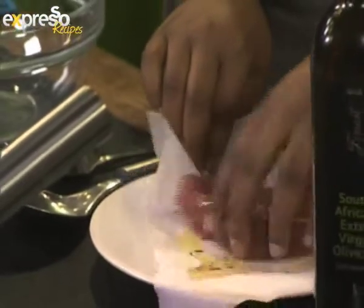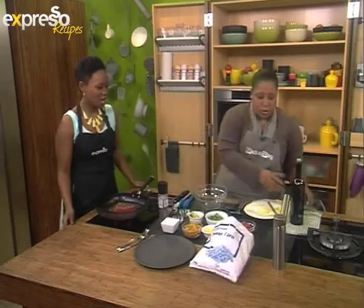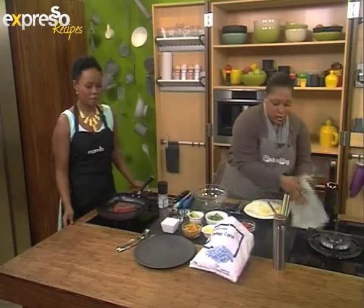Exactly, and it adds flavor — it's like a punch of flavor really quickly. So I'm going to put that in there and let it sizzle. Watch it — only move it after about two minutes. Okay, I'm counting.